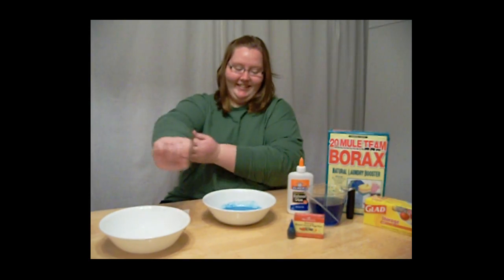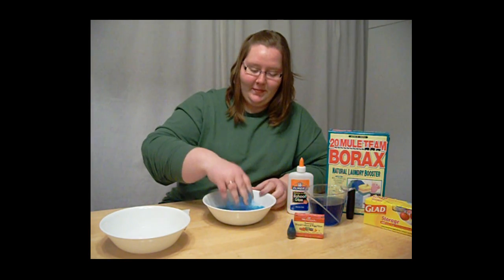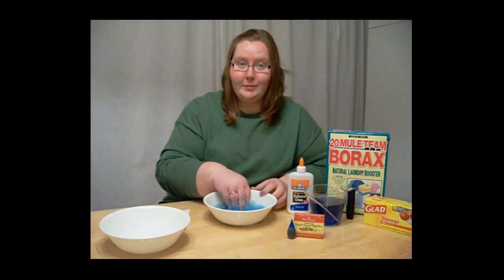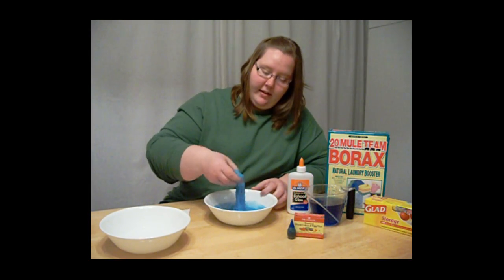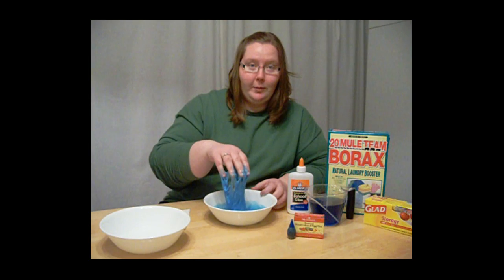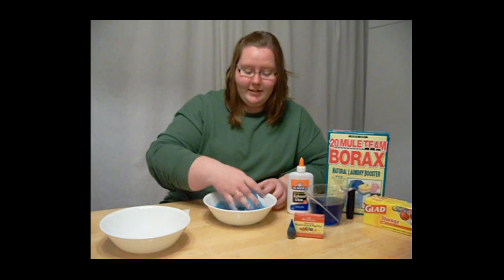Here's where it's getting messy. You want to start to mix it with your fingers, and you can already start to feel the chemical reaction between the borax and the glue. This makes what we call a polymer, and it's amazing because we actually encounter polymers every day — things like water bottles and chewing gum are different forms of polymers.